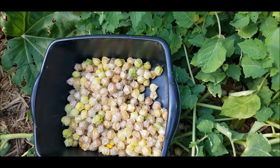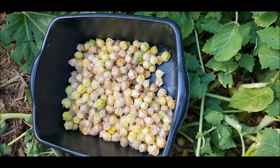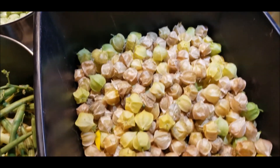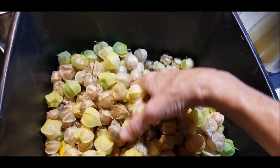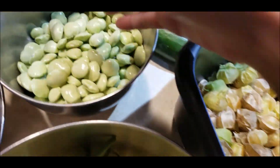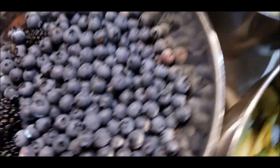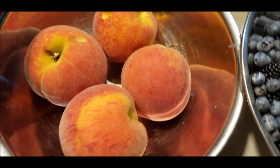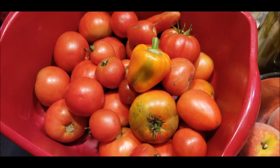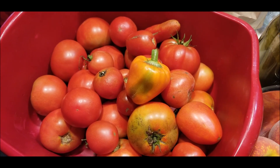If that sun comes out behind the cloud, it's going to be really hot and I'm going to quit for the day. And this is what we picked today: ground cherries, a few beans, a few limas, some blackberries and blueberries, a tree that only had about four peaches on it, and the tomatoes are starting to pile up.